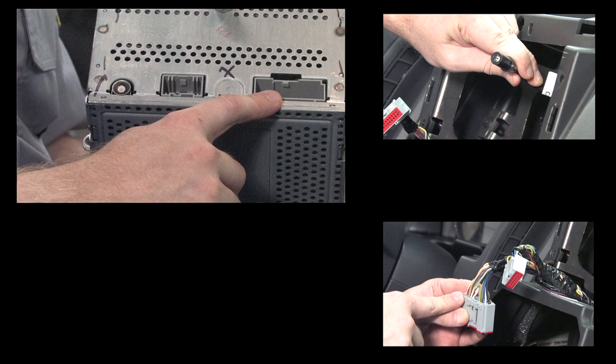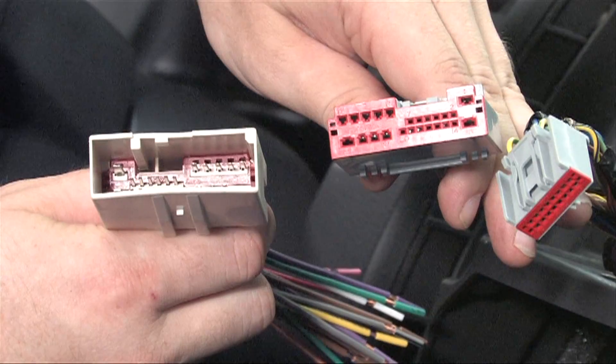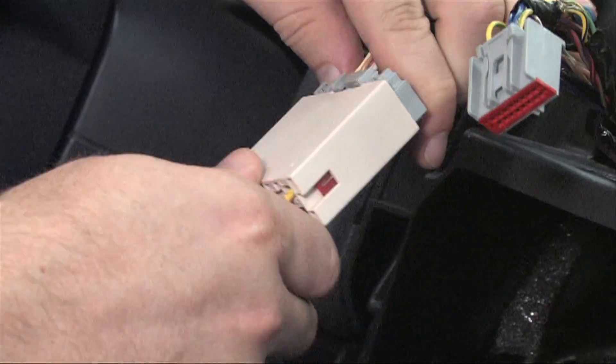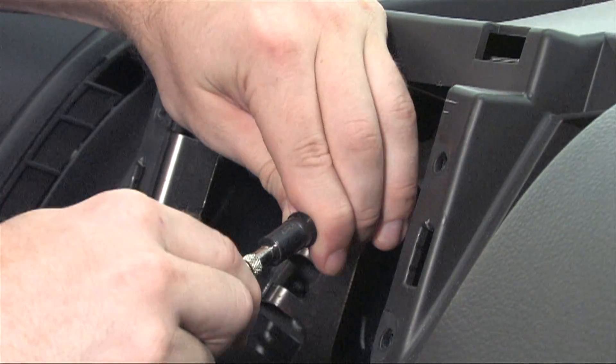Next, we'll pull the radio out and disconnect the antenna adapter, main power harness, and auxiliary harness. Check to make sure the radio harness from the kit fits the harness in the vehicle. At the same time, make sure the antenna adapter fits as well.